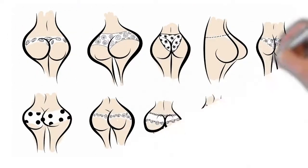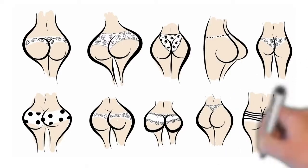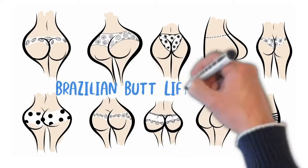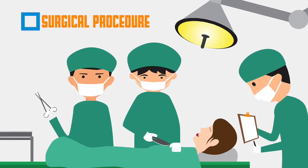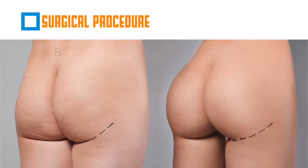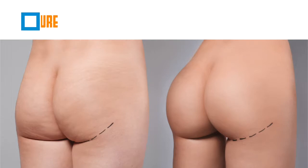The Brazilian butt lift, commonly referred to as BBL, is a procedure designed to enhance the buttocks. It is a surgical procedure that involves liposuction and fat transfer.